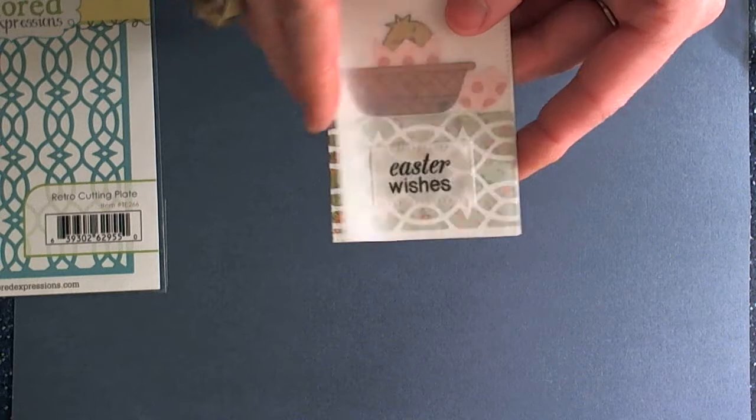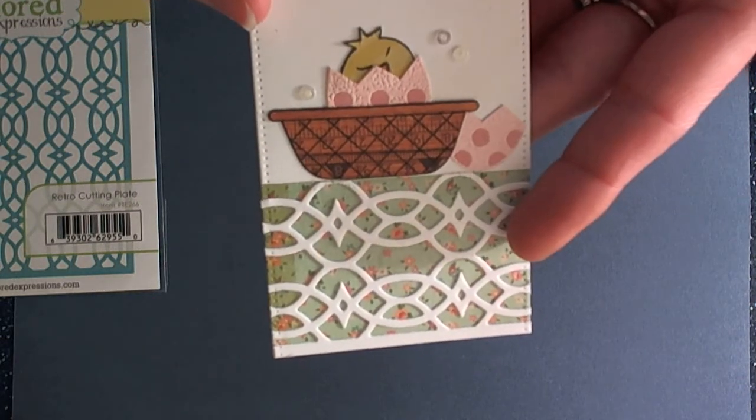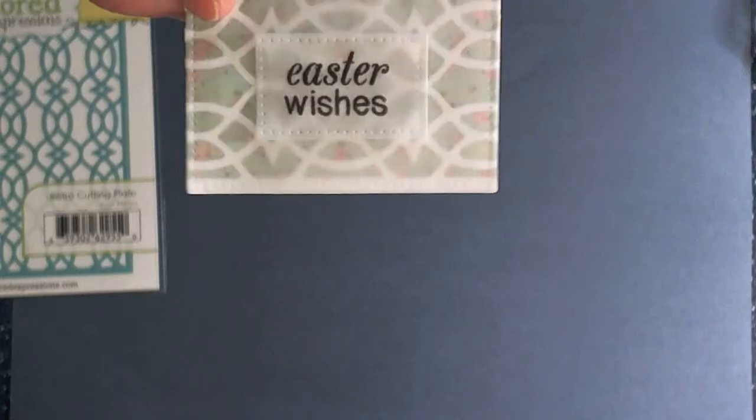And for this tag, I embossed the cute little egg, and then stamped the basket, added some sequins, and then heat embossed the sentiment.